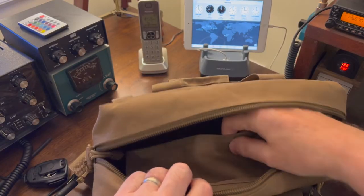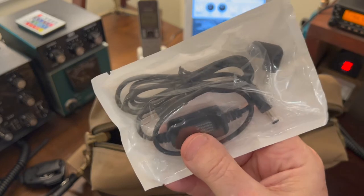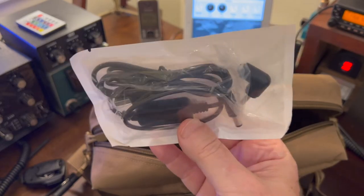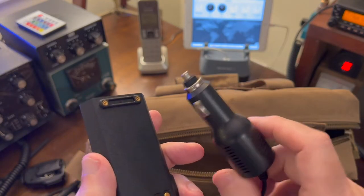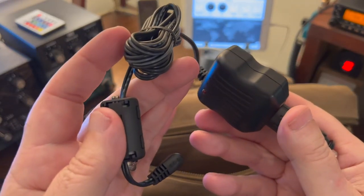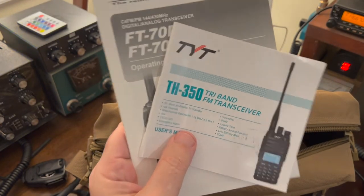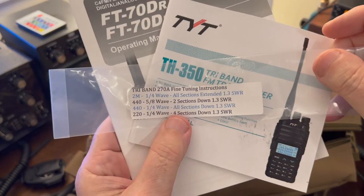In front of this bag there's a mesh pouch where I carry a bunch of accessories. There's a USB adapter for the Yaesu HT — I haven't tried this yet, still sealed in the bag, but I want to see if I can either power or charge it off the USB ports in the car. A battery eliminator for the TYT — plug it into the power port in the car, put it on the back of the radio, and I don't have to use the battery at all. Also a cigarette lighter adapter for the Yaesu. A couple of SMA to BNC adapters to connect to the mag mount antenna or the roll-up Slim Jim. Instruction manuals for the radios, and the chart for how to tune the Smiley metal whip antenna for the FT-70.